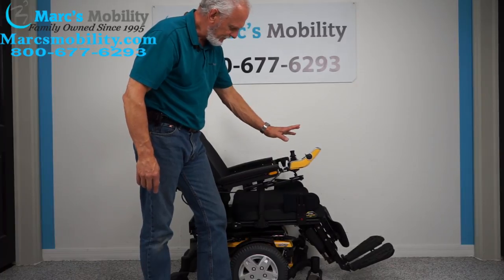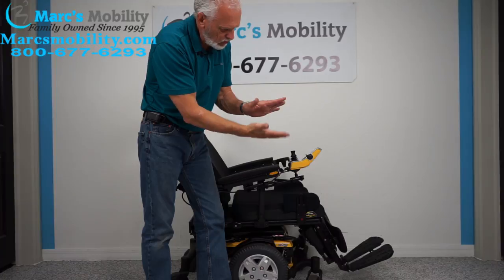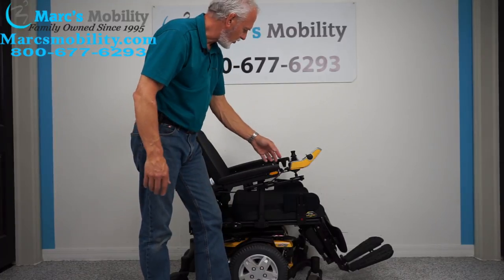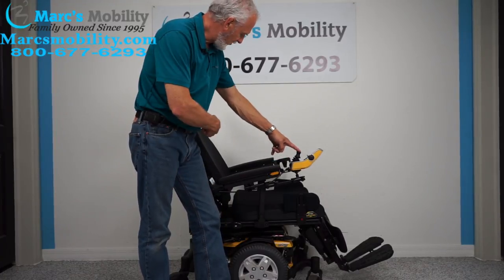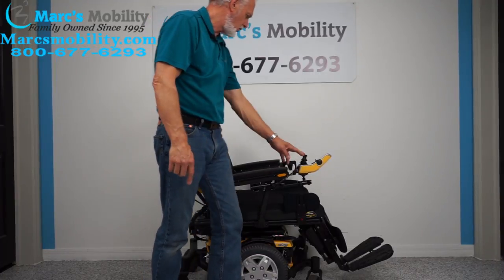Leave your legs out like this when you're outside — it gives you a little more room under your feet in case you happen to hit a curb. Now I'm just going to bring the back forward by itself a little bit more.